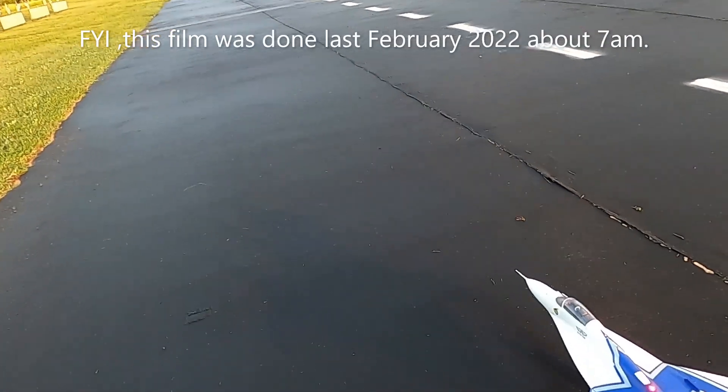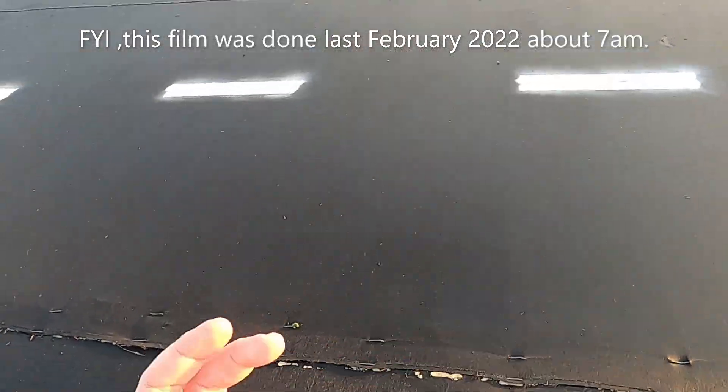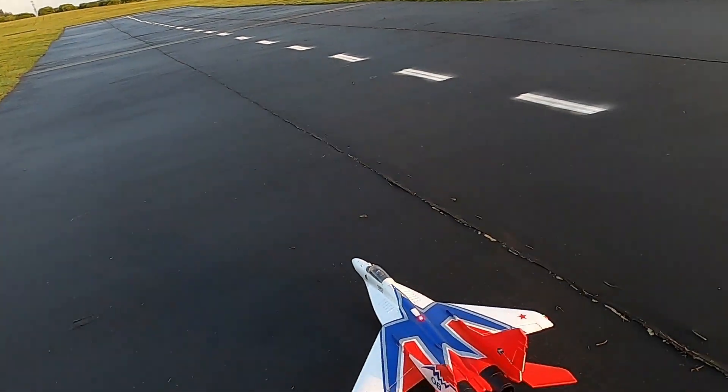Let me change from the decorative, nice, pretty cone that I got to the flight cone, which is damaged. That's what I'm going to do.